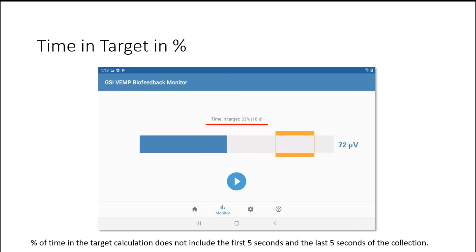The percent of time does not include the first five seconds and the last five seconds, so if you're practicing and it seems like you've been doing the task for a while, keep that in mind — it gives you time to re-instruct the patient before and after the test. The time in target is not saved on the tablet, so if you want to report or track it, you need to record that with paper and pencil.